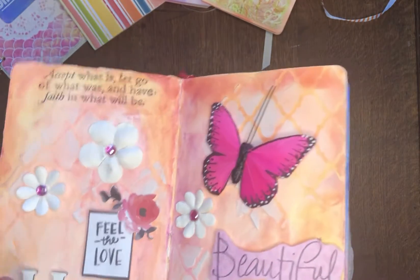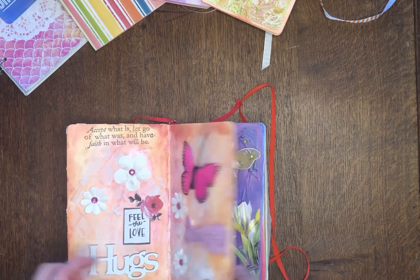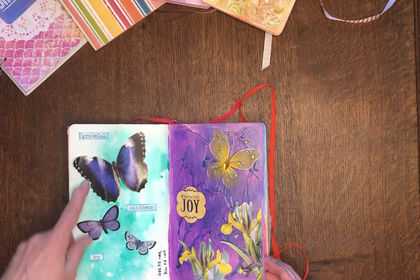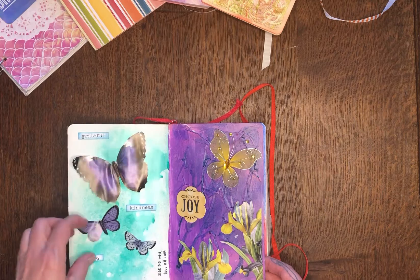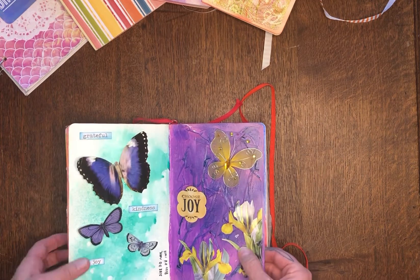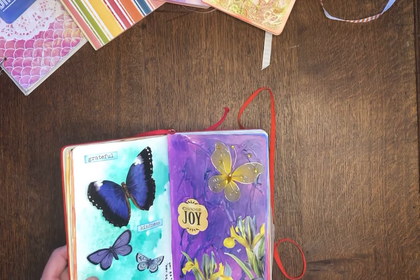And the little chipboard wood pieces with 'grateful, kindness, and joy.' This was taken from — I think I cut it out of a little wall calendar. Little butterflies I glued on, and another one — a little wire butterfly — with more pictures from the calendar.